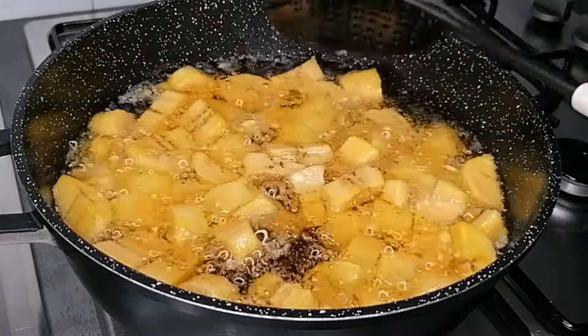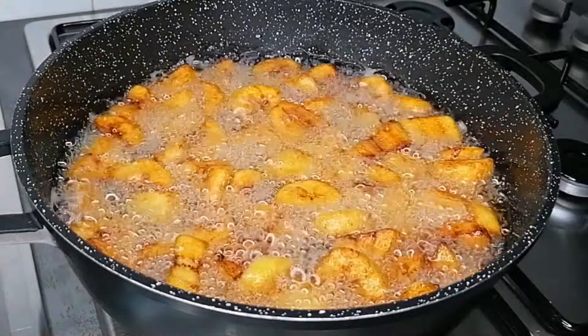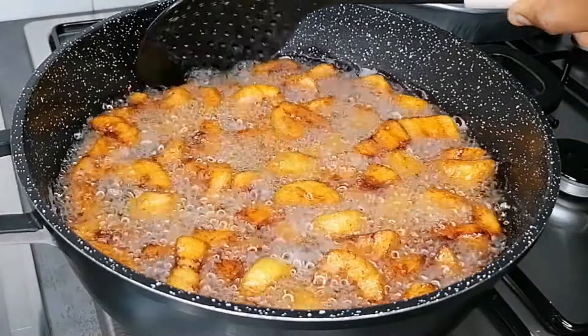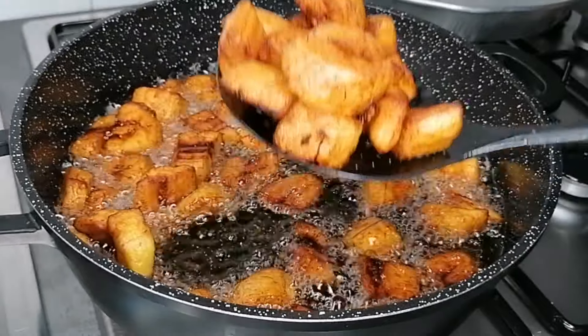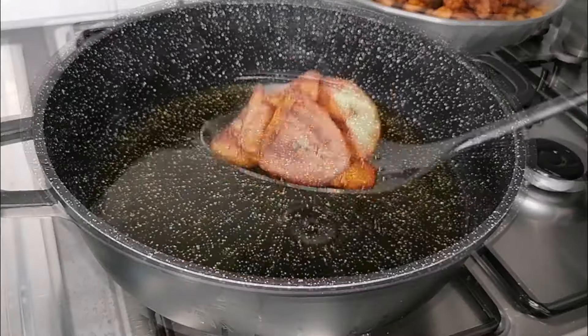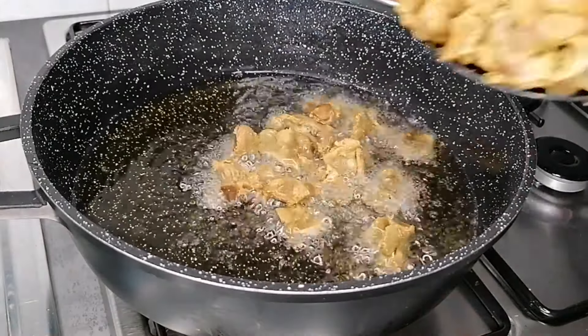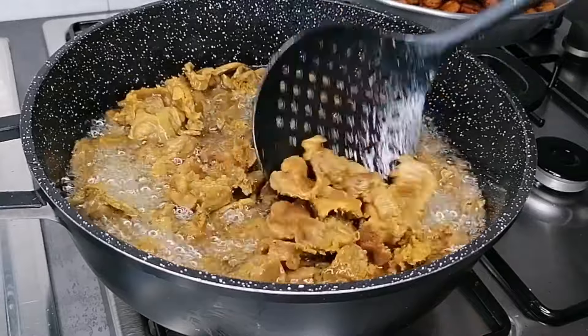I've added salt to the plantain, just mix that in. Now you want to add it to your preheated oil and fry the plantain until they are nice and golden brown, just like this. Once that is done, take them out of the oil, transfer to a platter and set aside. Once you're done with all the plantain, you want to go ahead and fry the gizzard.